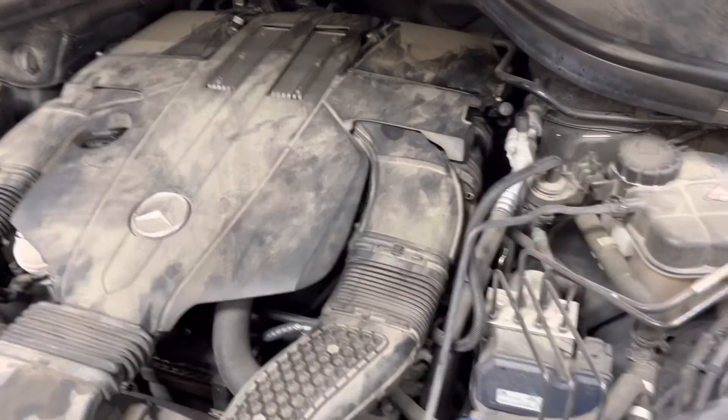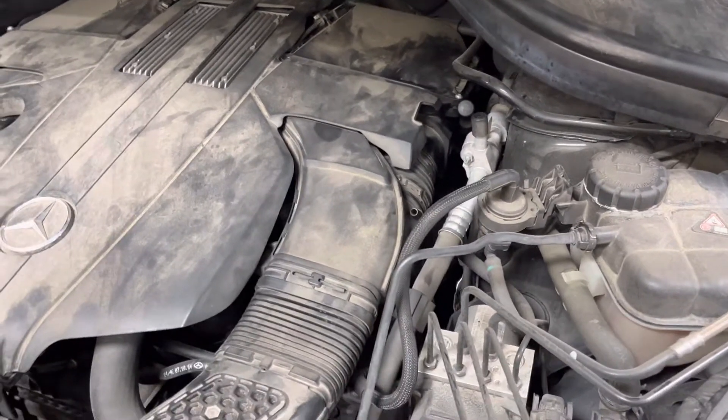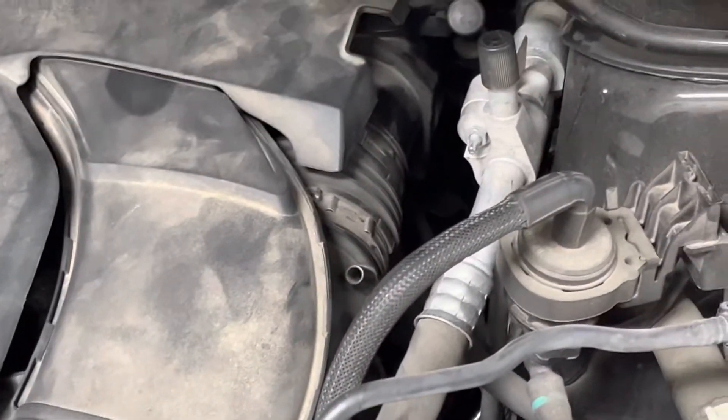I'm working on a 2015 GL 450 Mercedes. The customer's complaint is a rattle. There's no faults stored, but I've seen this several times on these.